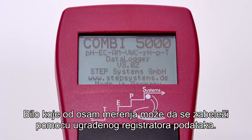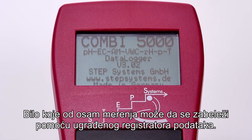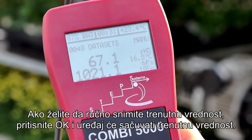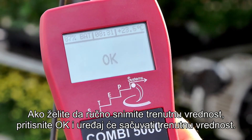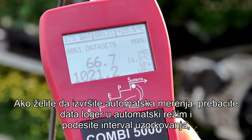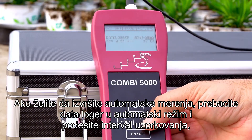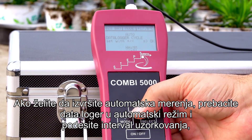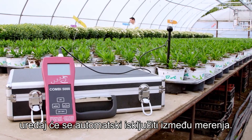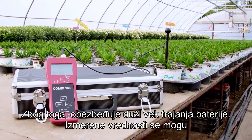Any of the eight measurements can be logged using the built-in data logger. If you would like to manually record the current value, press OK and the device will store it. If you would like to take automatic measurements, switch the data logger into auto mode and set the sampling interval. The device will automatically switch off between measurements, therefore providing longer battery life.